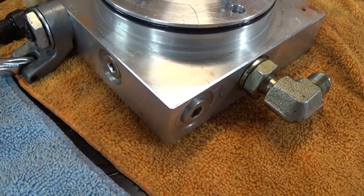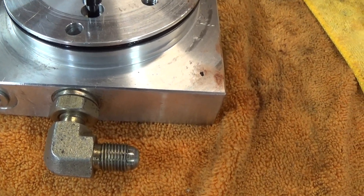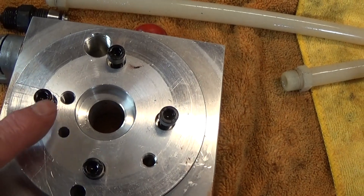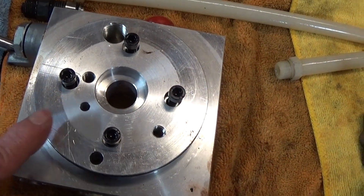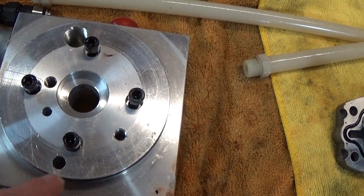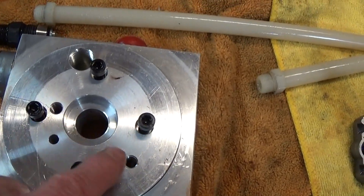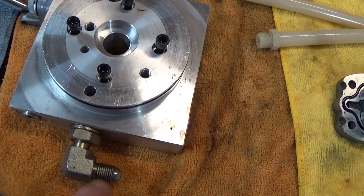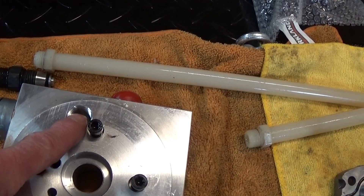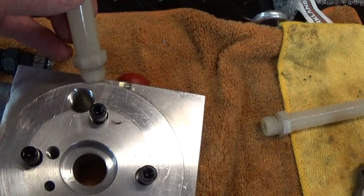Inside there are a couple of check balls and some passages to allow the oil to get in and out. Here's the outgoing fitting that goes to the cylinder. The block provides mounting for the pump and mounts to the motor. The four holes here are for mounting the block to the motor, and these two holes are for the block to the pump. There's also a passage here for the oil to go into and out of the cylinder.